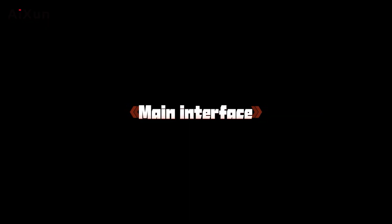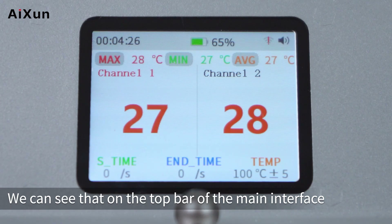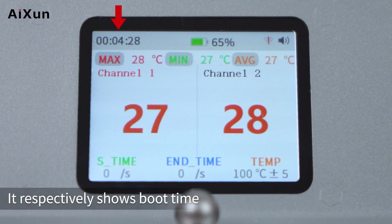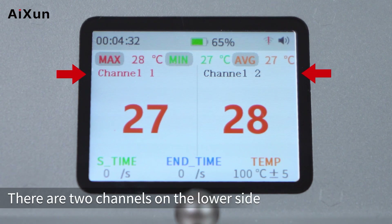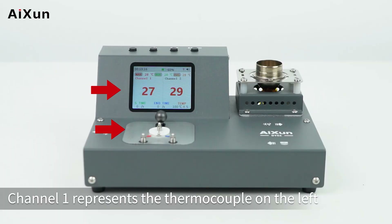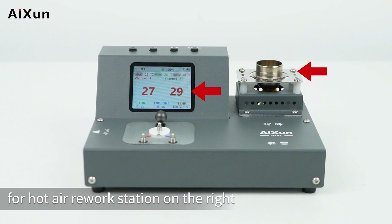On the main interface, press the ESC button to turn on the device. The top bar shows boot time, battery capacity, Wi-Fi, and buzzer status. There are two channels on the lower side: Channel 1 represents the thermocouple on the left, and Channel 2 represents the temperature testing bracket for the hot air rework station on the right.